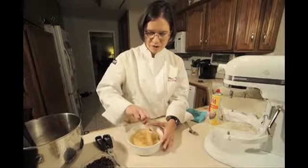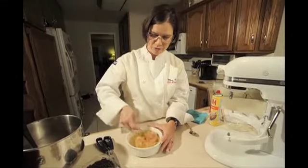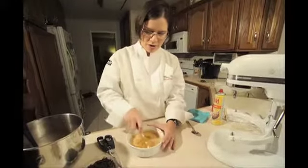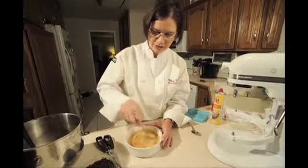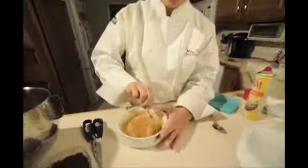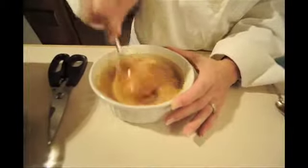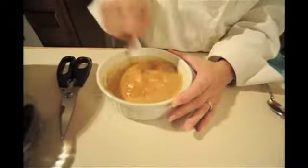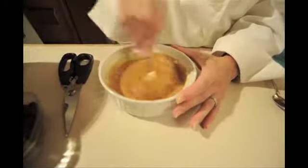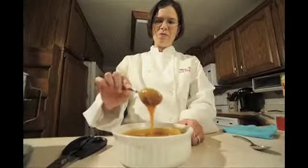I melted the caramels for three 30-second intervals on high, for a total of a minute and a half. It takes quite a while to mush all the caramels down and get them to dissolve. Be careful not to slosh that hot liquid all over your hands — you can see the steam coming off. But that caramel sure smells good. You want it nice and creamy so it's pourable and will pour right over the crust.